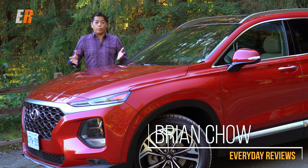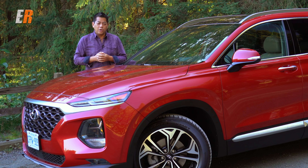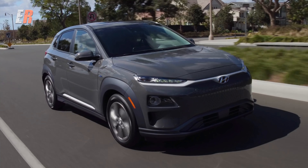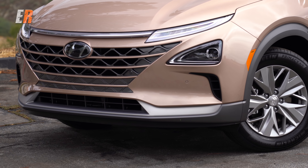This month has really turned into Korea month. Over the course of the month I'll have driven five Korean vehicles. We started out with the brand new Kia Forte, then we went to something electric with the new Kona Electric, then a hydrogen fuel cell vehicle with the Hyundai Nexo.